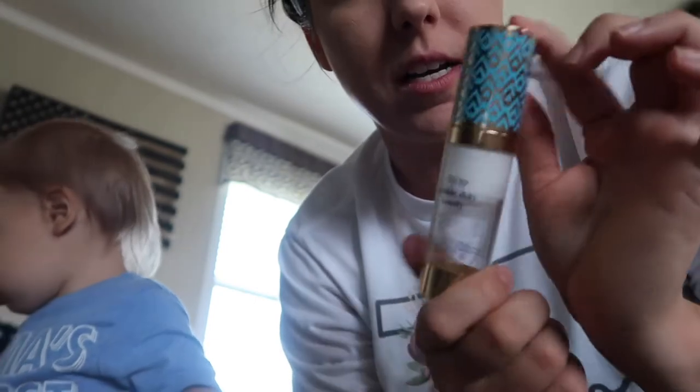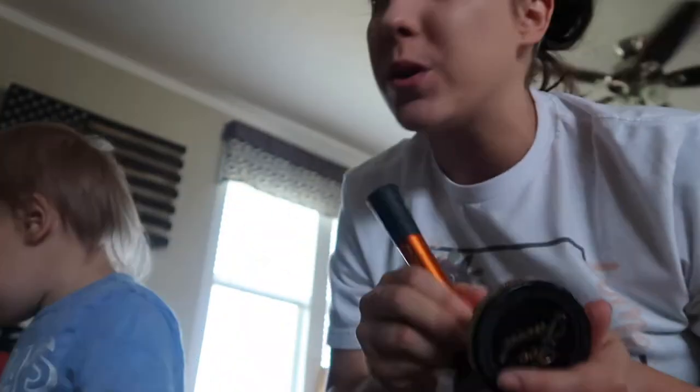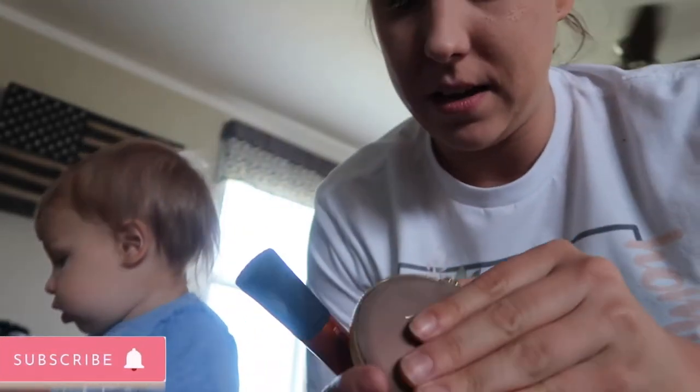Sometimes we prime if we're really feeling ourselves, but we had to skip that step today. Usually I put on some powder but that broke, so I'm just going to do this in case the other stuff didn't blend. Then I'm going to put on some bronzer — it's the Too Faced bronzer.